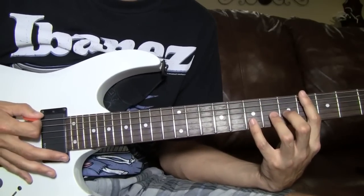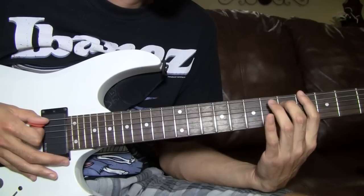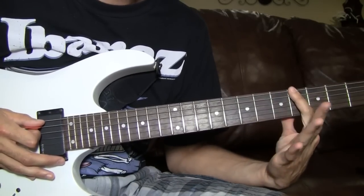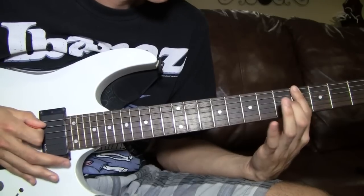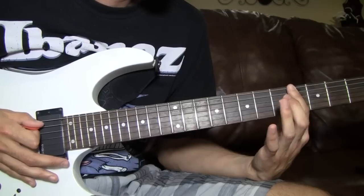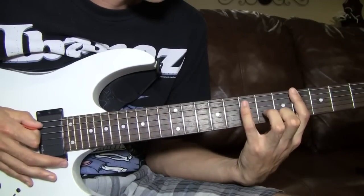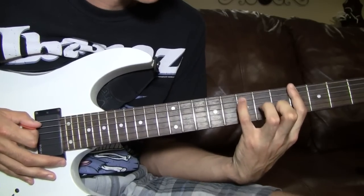You do it 4 times. Then you pull off on the 5th string, 5th fret to that 4th. Remember that you're barring all these, so when you pull off it's going to ring out to the note on this finger. So you palm mute 4 times, then pull off — 5th string, 5th fret to the 4th fret. Then you do 2 more palm mutes, then you're doing the same thing but pulling off from the 7th fret on the 5th string.